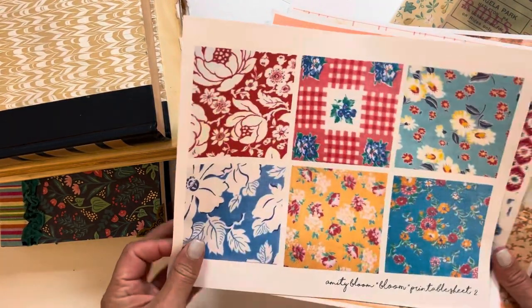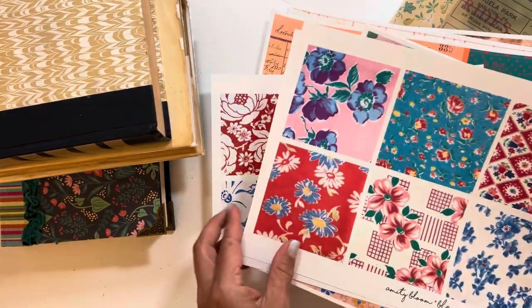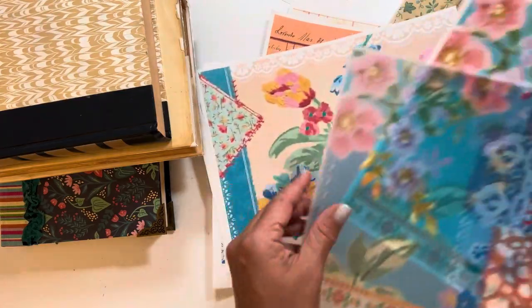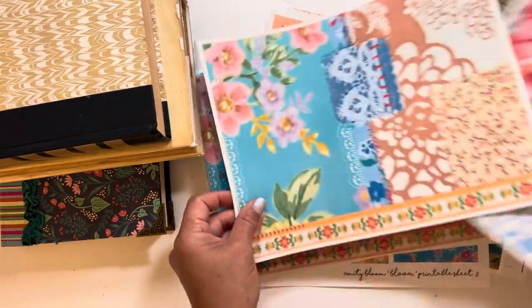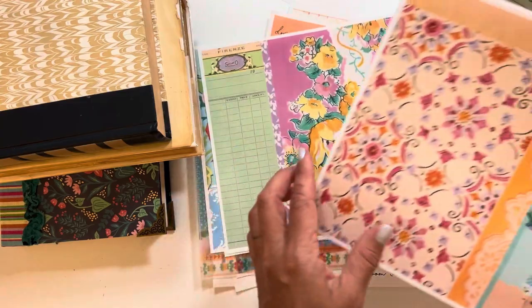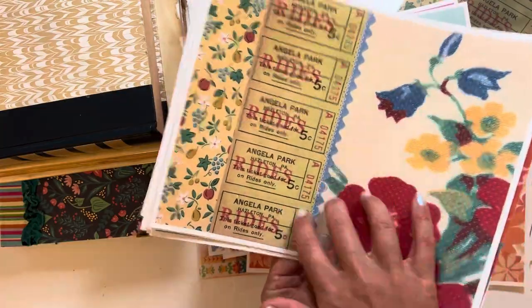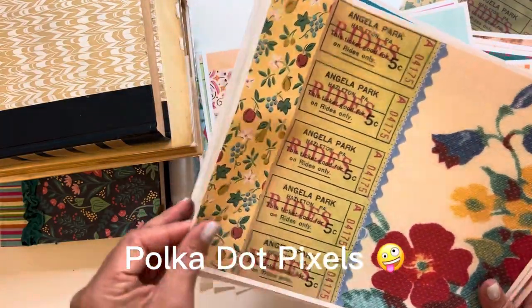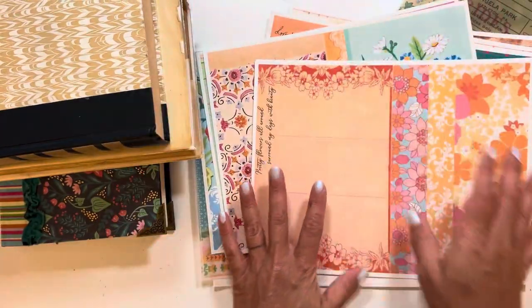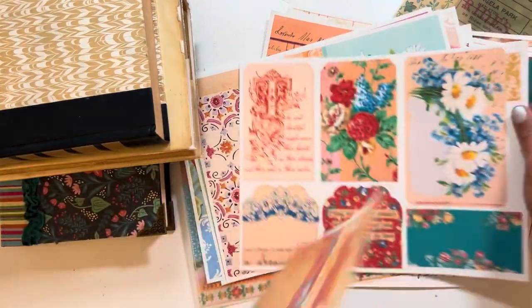These are more Amity Bloom — this is called a bloom pack, which is basically feed sack images — and then these are her everyday journaling papers, which are beautiful as well. These are the ephemera packs. This other one — I forget the name, I meant to write it down, I'll link it below. These are Amity Bloom's ephemera packs and I think I'm going to use these for that inside cover.